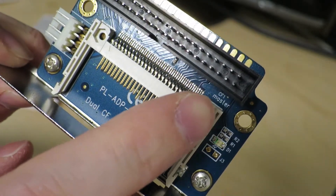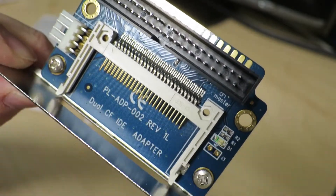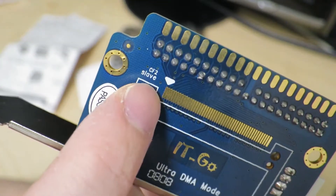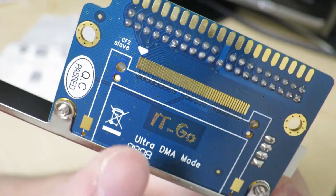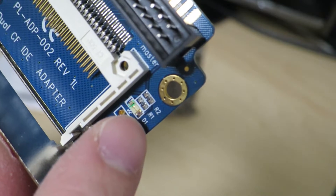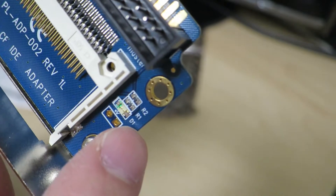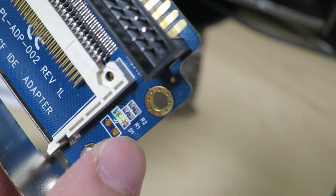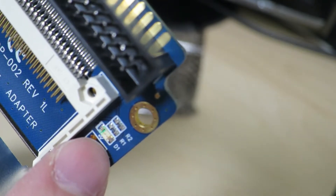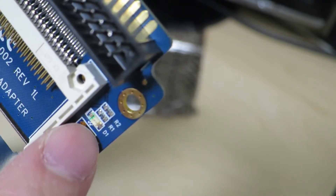Looking up close, it actually says CF1 master, so this side will be handled as the master. And on this side, it says CF2 slave, so if this card was populated over here, this side will be considered the slave. And this looks like a drive access LED of some sort, since it says D1, indicating it's probably some diode — you can kind of see those arrows pointing out of there, which is indicative of an LED in a circuit diagram.